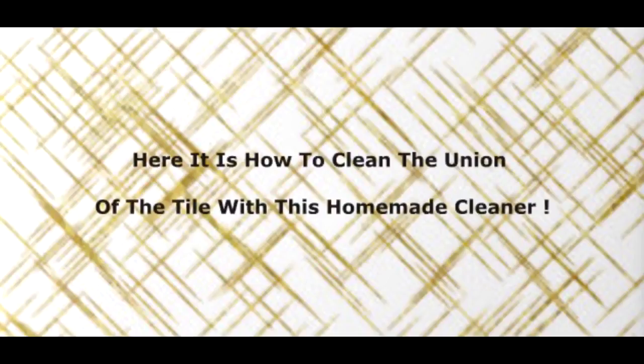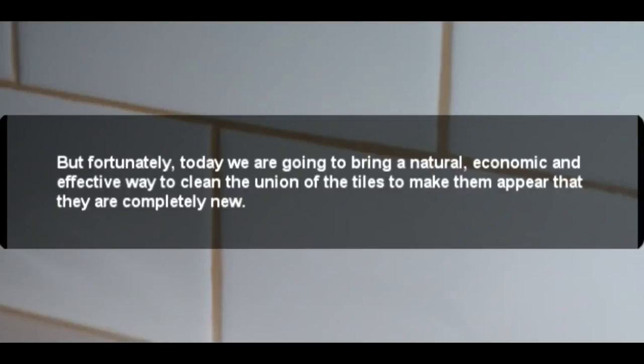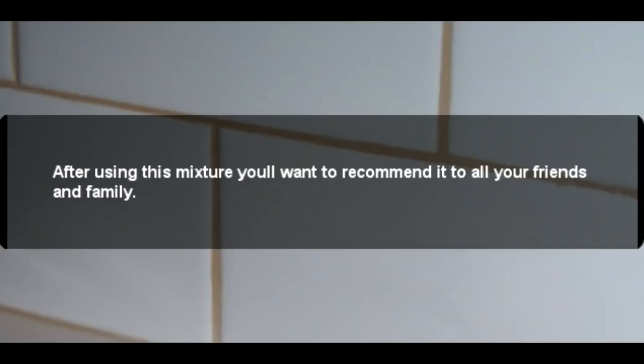Here is how to clean the grout of tiles with this homemade cleaner. We all like to have clean tiles, but sometimes keeping the grout white as if it were new is quite difficult. Today we are going to share a natural, economical, and effective way to clean tile grout to make it appear completely new. After using this mixture, you'll want to recommend it to all your friends and family.